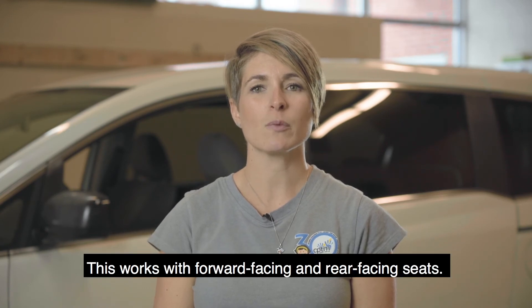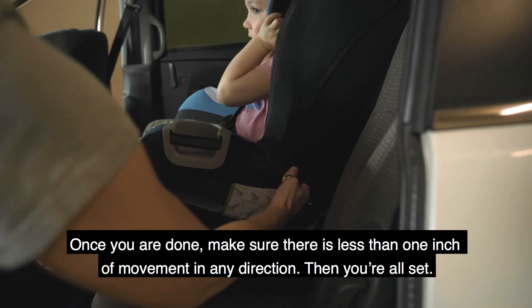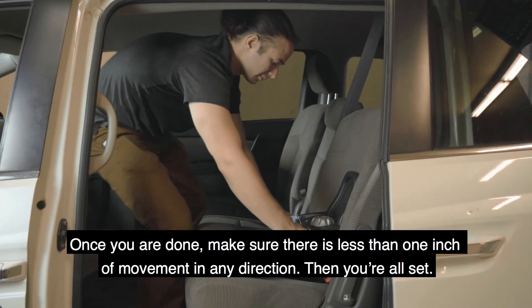This works with forward-facing and rear-facing seats. Once you're done, make sure there's less than one inch of movement from side to side and from front to back. Then you're all set.